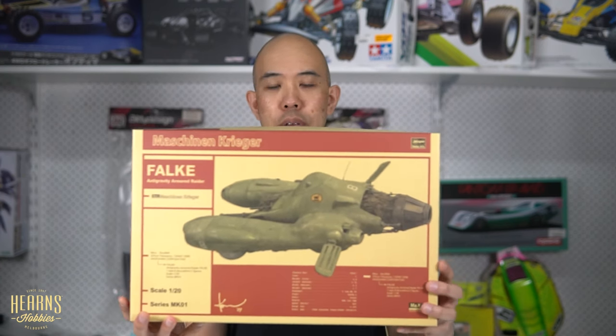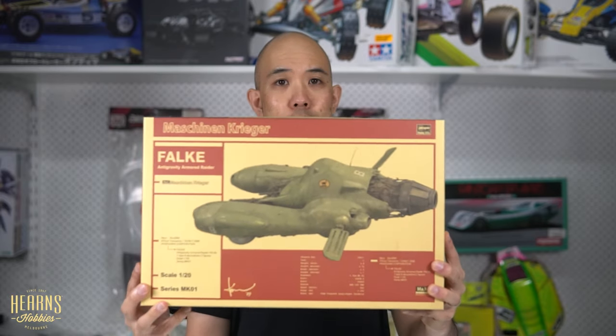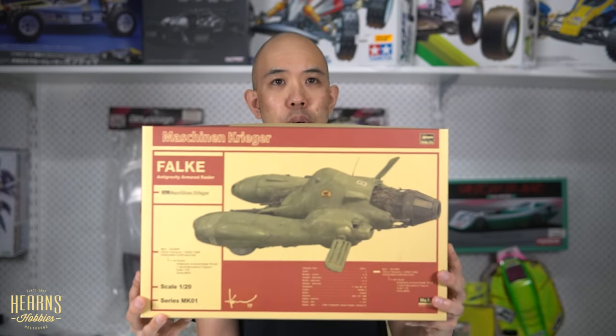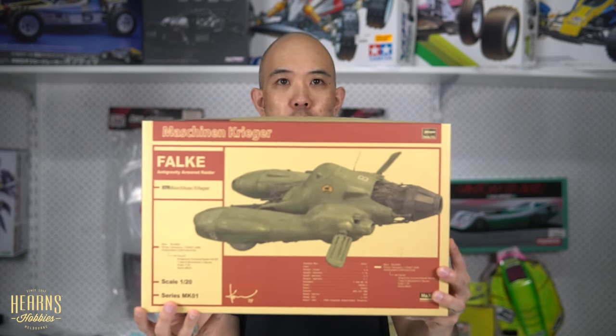There's a very fine art aspect to this. With Machining Krieger the artwork on the front is always an original artwork, and that's by Kauyokuyama. You can see his signature here and the year that he actually created this artwork.